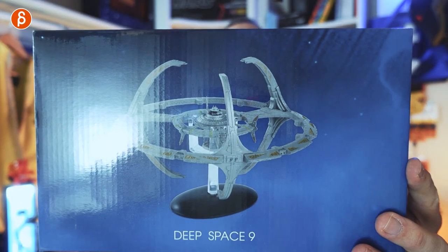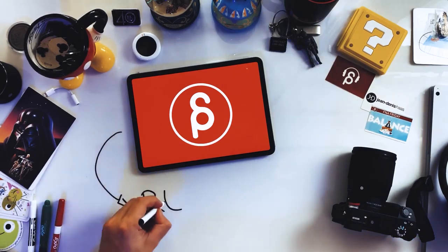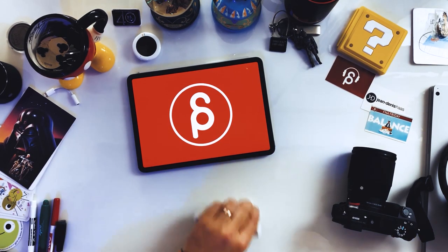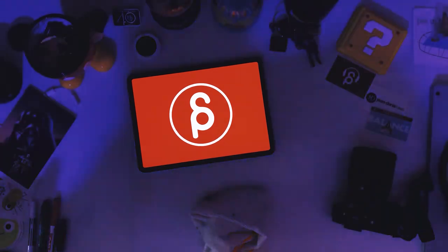Welcome back to another review. Today I'm going to take a look at the Eagle Moss Hero Collectors version of Deep Space Nine. And what is that? That is this. This falls under my playlist of the things I like. This is not fully animation related.